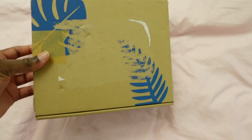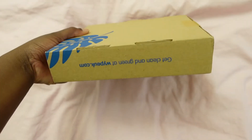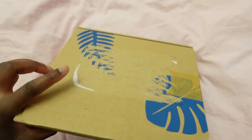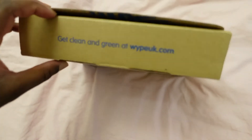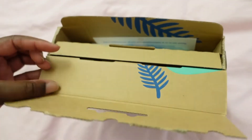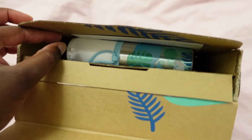This is the packaging that I received the bottle in. It's just a standard recyclable cardboard box. I removed the postal sticker because I didn't want anyone to see my address. Opening this up, this is what we have inside.